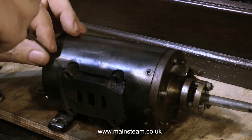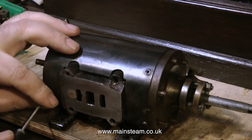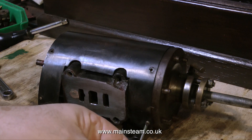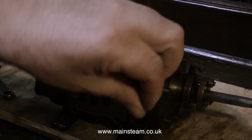A quick word of caution when working on old steam engines. Engines of this age often have asbestos present and sometimes it's underneath the cladding, so I'm being very careful as I take this cladding off and I hope that I don't find any.